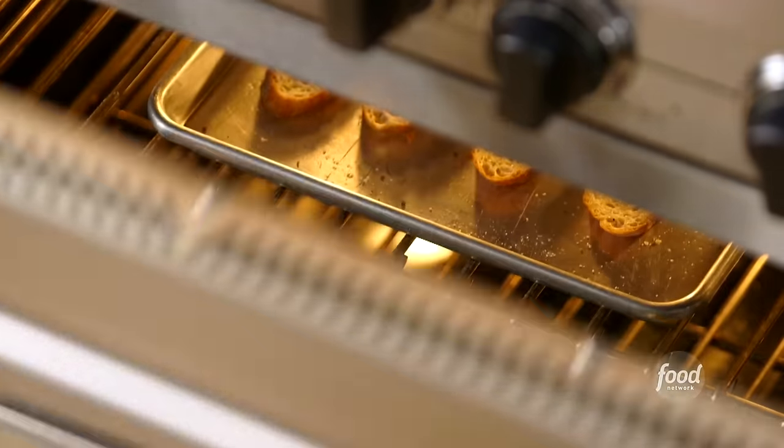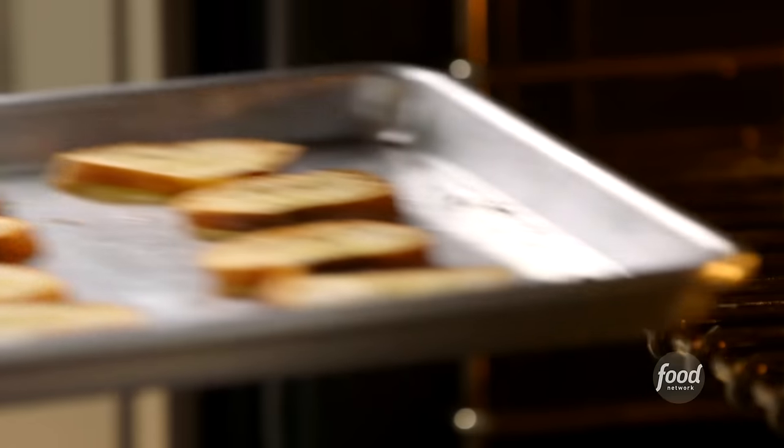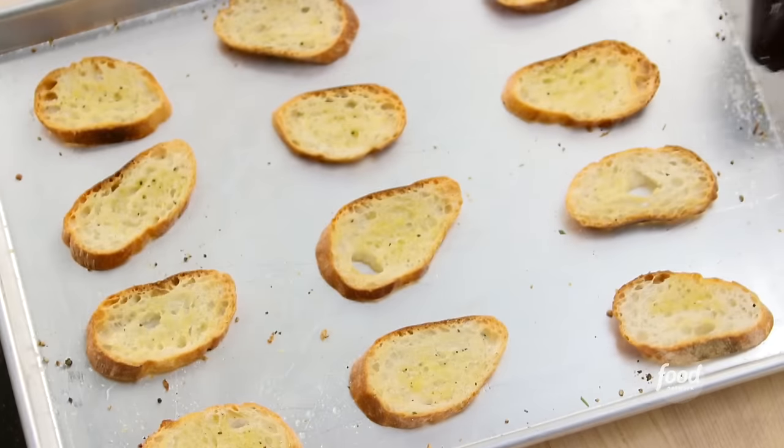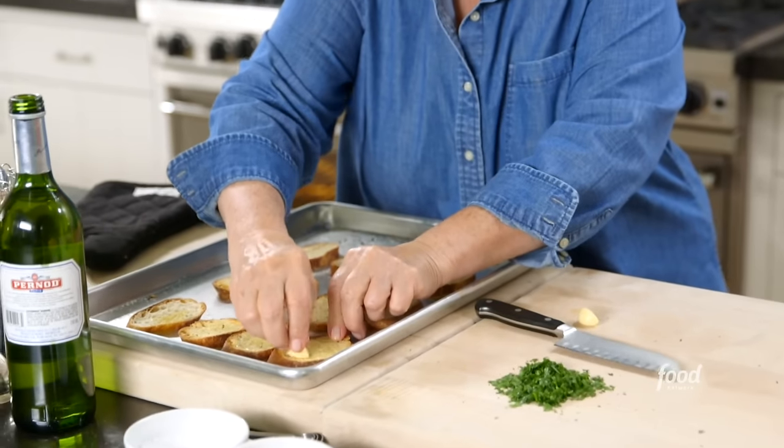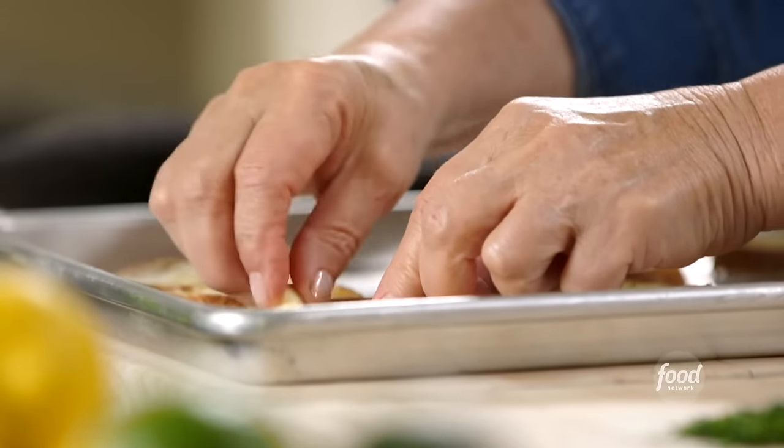I'm going to serve it with garlic toast — I've baked slices of baguette with olive oil, salt and pepper at 400 degrees for 15 minutes. To make them garlic toast, I cut a piece of garlic in half and rub the cut half right on the toast. That way you don't get a bite of garlic, just the flavor. With the seafood, it's going to be fantastic.